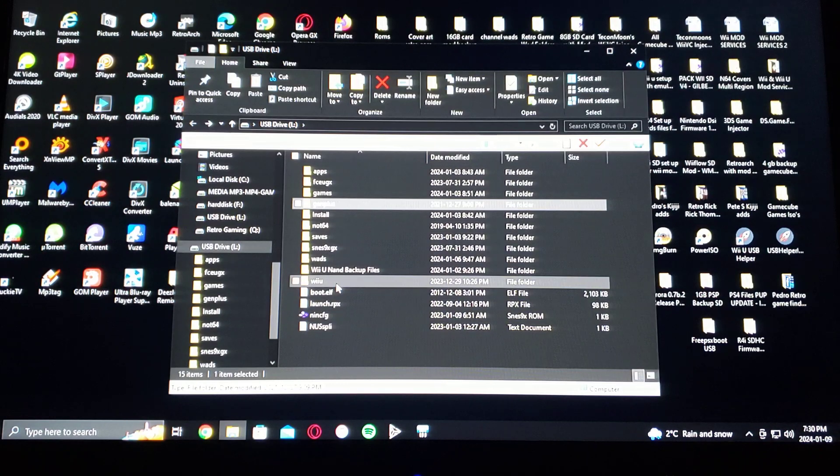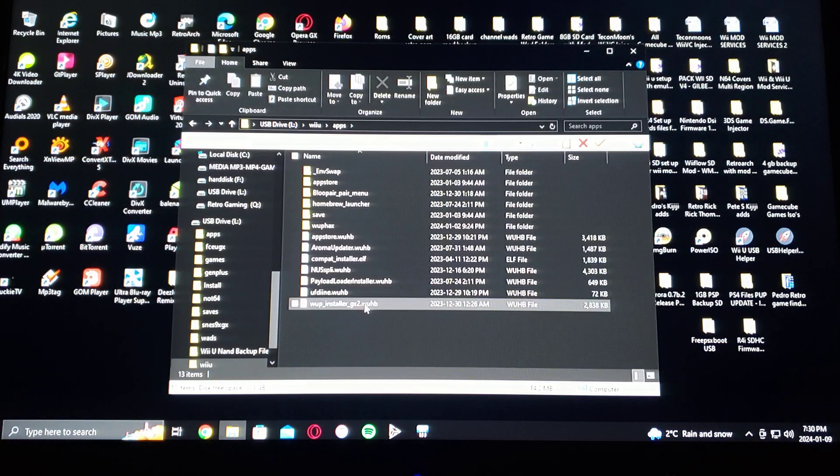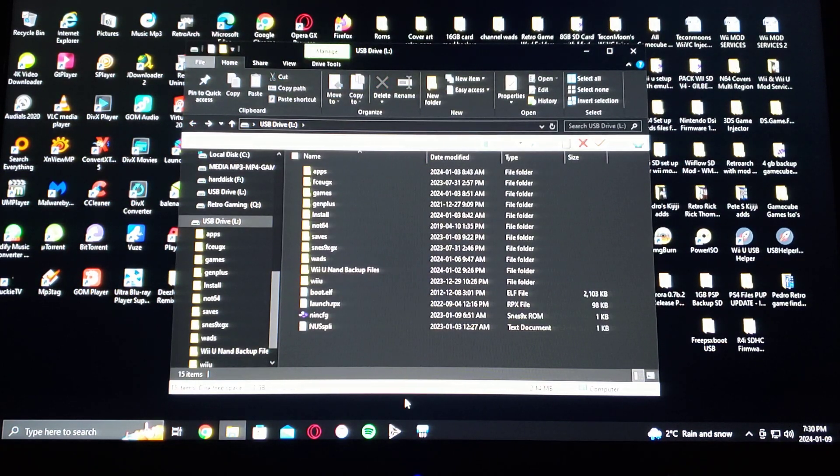Here are all the subfolders: 32X, Sega CD, Sega Game Gear, Sega Genesis, and Sega Master System. On the Wii U in the apps folder, make sure you have the Whoop Installer GX2 to install the channel forwarder on the Wii U's main menu. That's basically it for the SD card — now we'll get over to the Wii U and I'll show you how to install the emulator and all the channels.